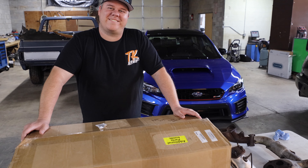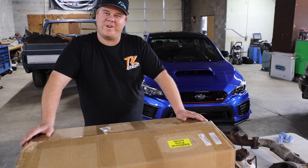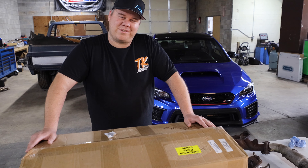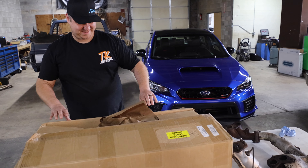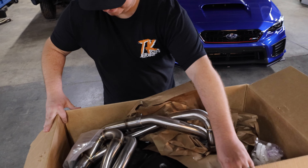What's up, guys? Tommy Kitten here today with an unboxing on our channel. We got the ETS Max Flow version 2 headers in today, and we're going to unbox them for you. I've got a stock header to kind of show you the difference. So let's jump right in.